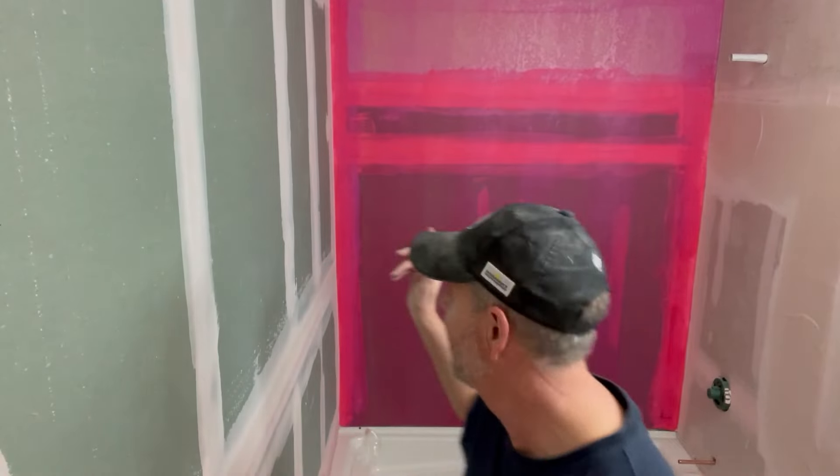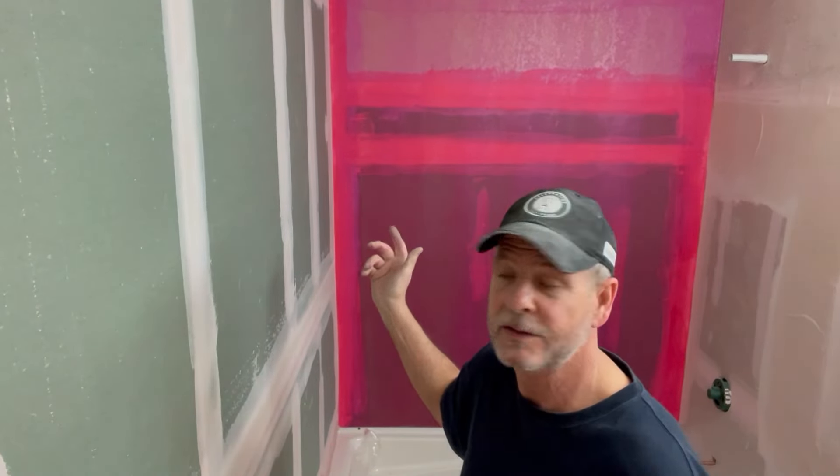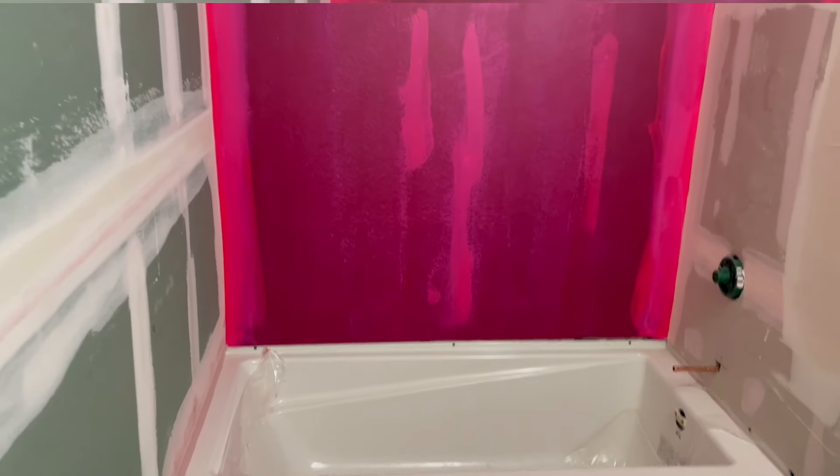I always like to put two coats of Red Guard on before the tile goes on. You probably only need one coat — I always do two just to give it that extra layer of protection. It'll dry in about 20 minutes, and I'll be back to do another coat.